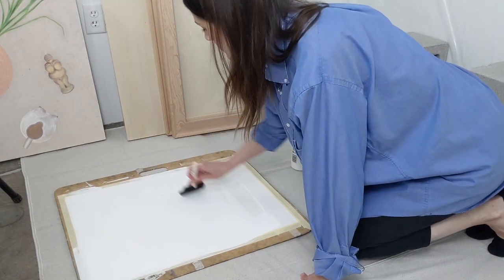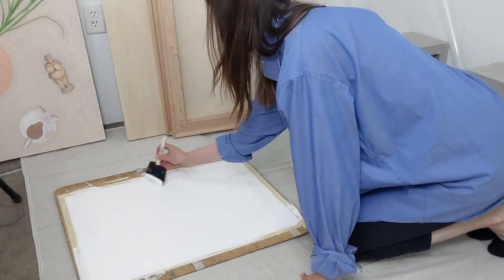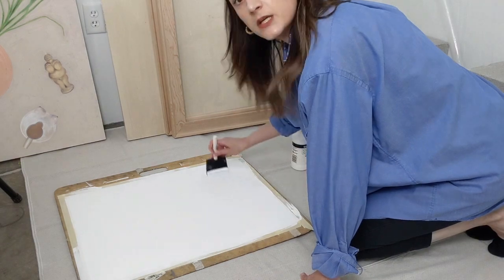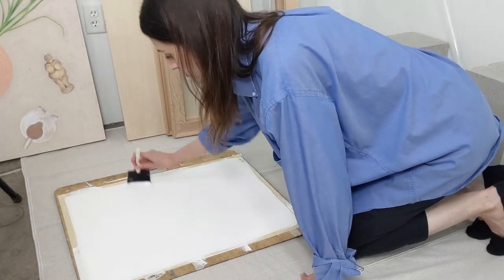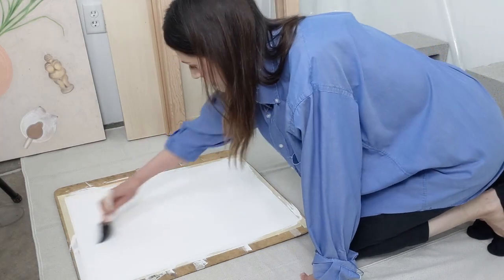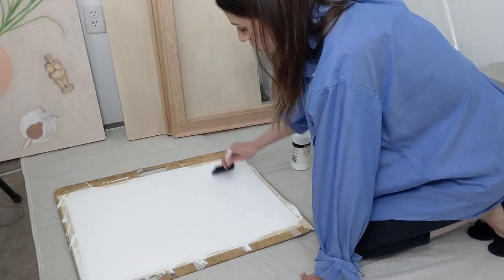It's always better to start with less and add more if you need it, rather than having a giant pile of acrylic gesso on your paper, board, or canvas — whatever you happen to be gessoing. I'm going to go in opposite directions with my brush to make sure I catch all areas and don't end up with a directional mark.